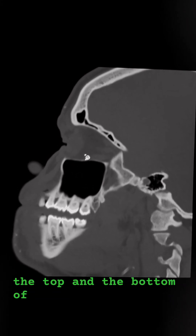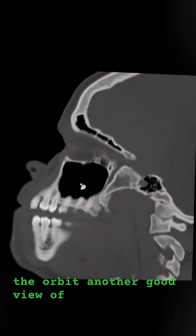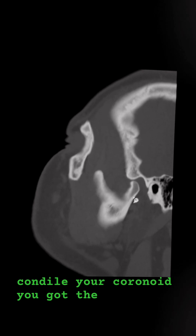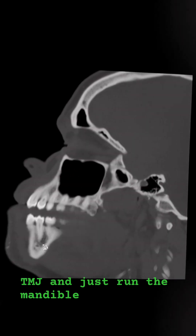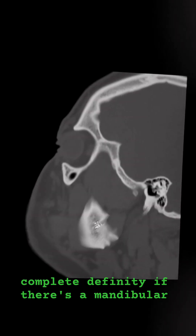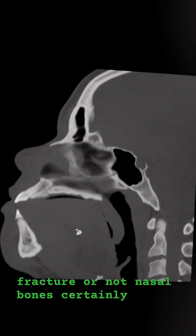If you want to look at the top and bottom of the orbit, there's another good view of it right there. You've got your condyle, your coronoid, and the TMJ. Just run the mandible right through — you see a hundred percent of the mandible. You can tell with complete certainty if there's a mandibular fracture or not.